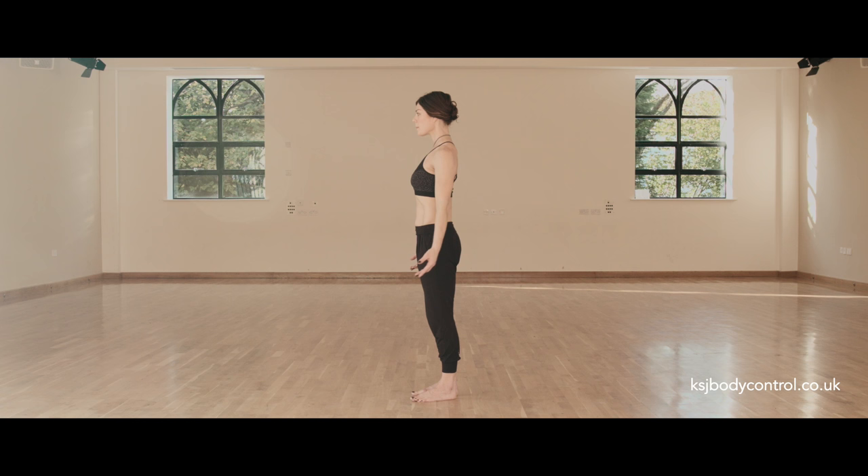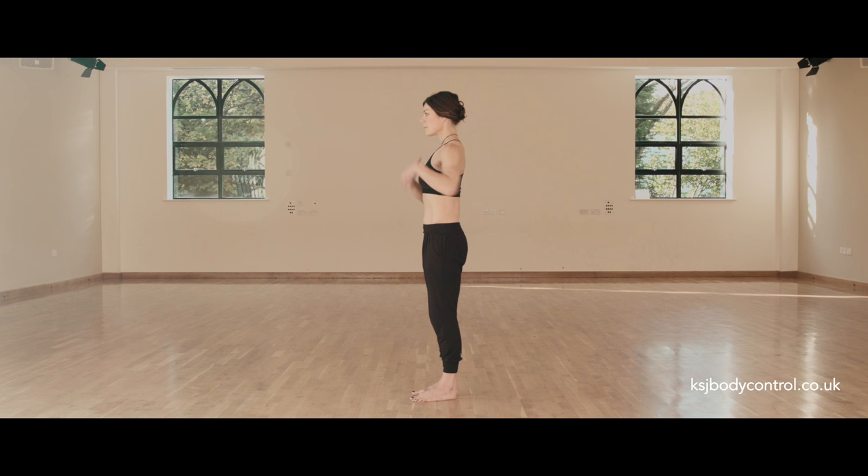This is called your powerhouse — the balance from which we can move without any tension. This brings us to our final principle of opposition, where we activate length and strength. So again, take a breath into the ribcage, maintain your abdominal length as you close the ribcage over the neutral pelvis, breathing out.